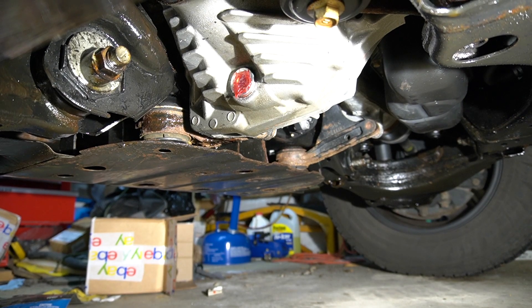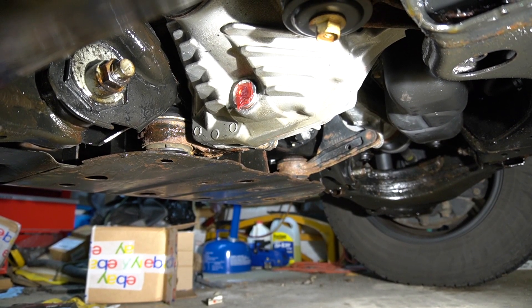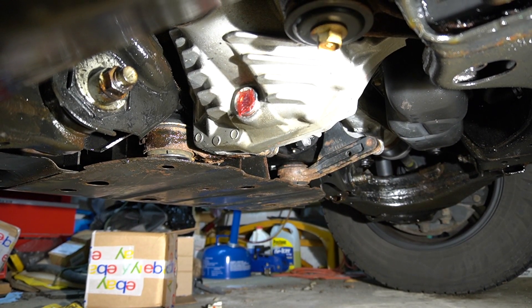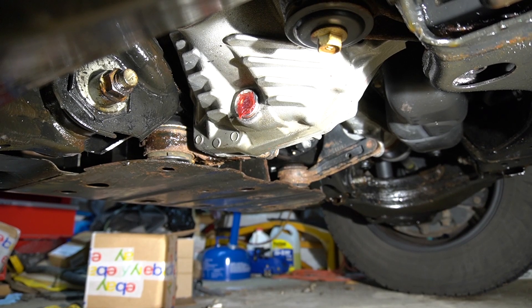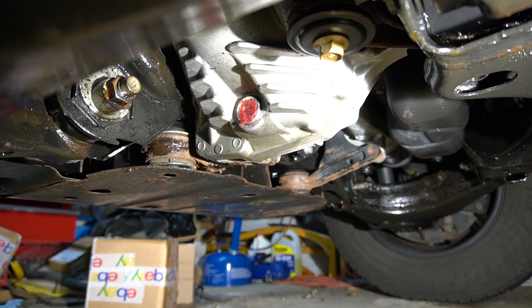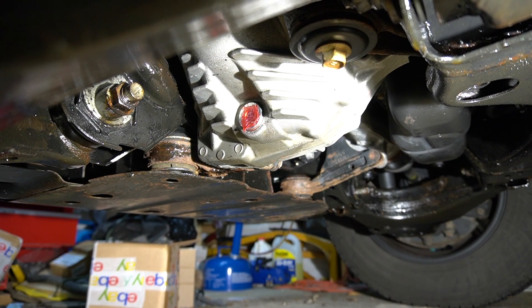That's how you change the gear oil on the front differential of a Toyota Tundra, Tacoma, Lexus GX 470, LX 570, and so on. Thank you for watching — drop me a comment if you've ever done it, and don't forget to subscribe.